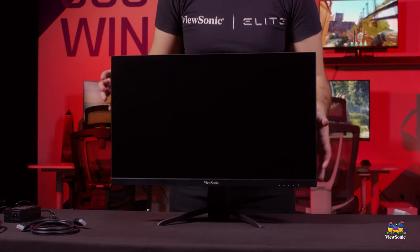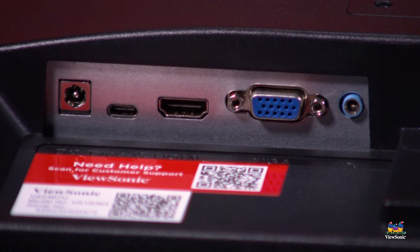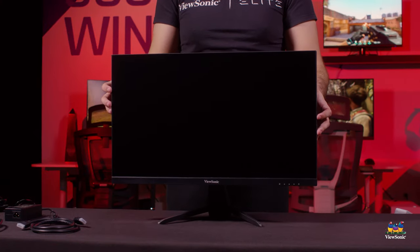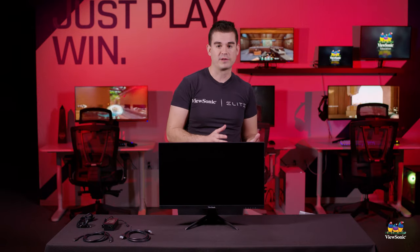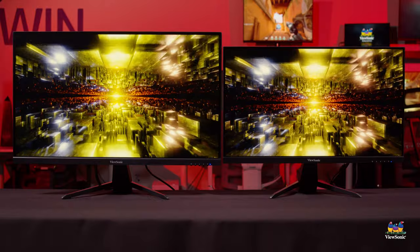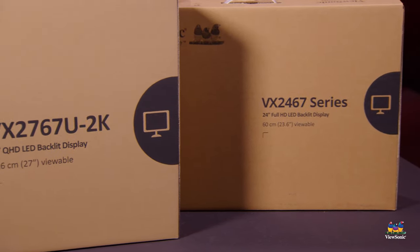Now that we have the monitor fully assembled, let's go over some of the quick high-level specifications. This is an IPS panel with a full 1920 by 1080 resolution and a 60 hertz refresh rate, and again it supports USB Type-C with 65-watt charging. It also includes HDMI and VGA. This model has two built-in speakers and is great for multimedia entertainment. It also features a 65 hertz refresh rate with AMD FreeSync support, making it a pretty good option for entry-level gaming.